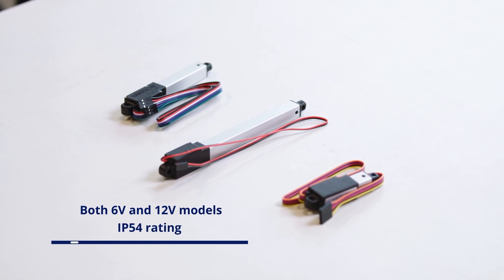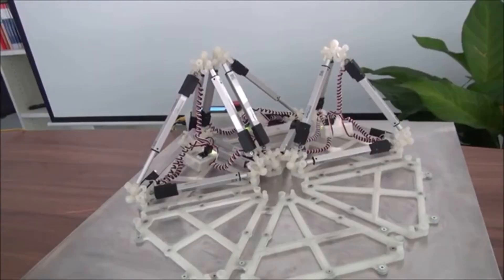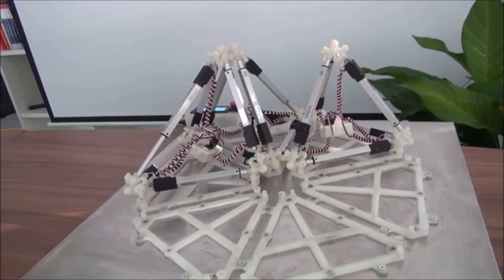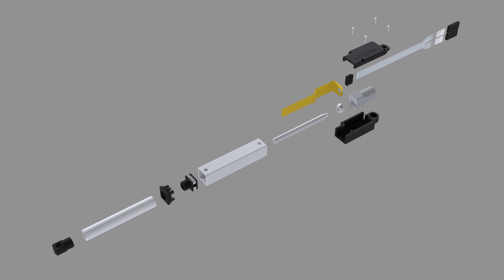L12 actuators are available with 6 volt or 12 volt input options and feature an IP54 rating. The L12 has been integrated into applications across a wide variety of industries including aerospace, robotics, consumer electronics, medical devices, and research tools. Its precise motion and compact footprint make it ideal for animatronics, research equipment, and camera mechanisms.